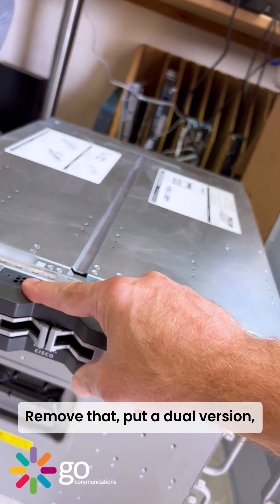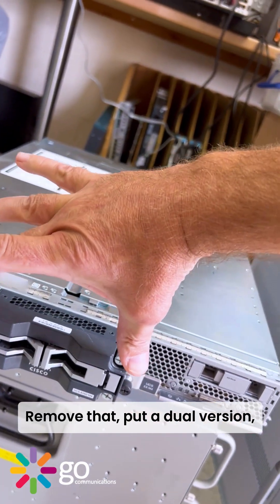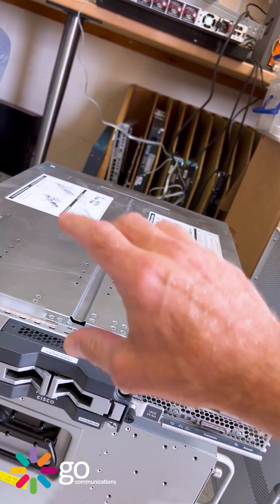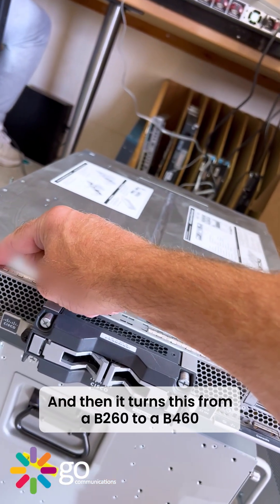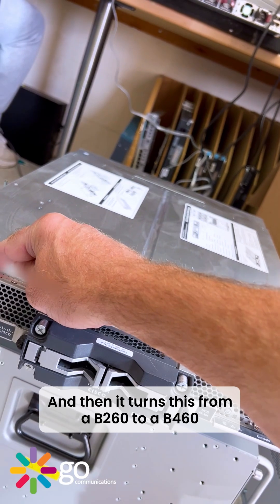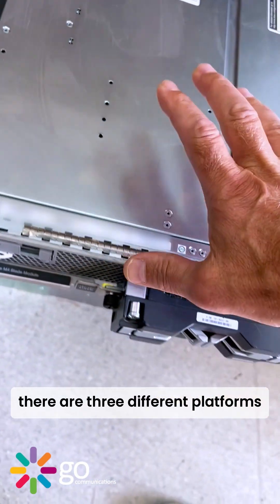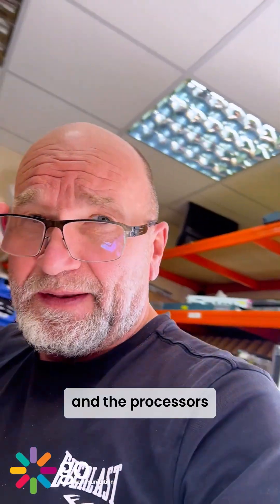Remove that, put a dual version which is a double-height Terminator, and then it turns this from a B260 to a B460. Anyway, there are three different platforms of these.